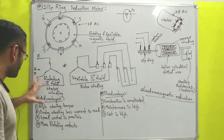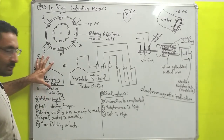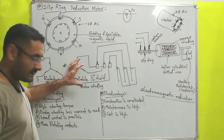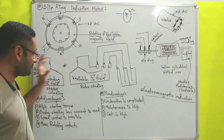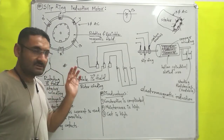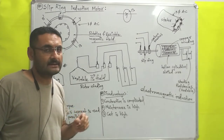Symbolically, the stator winding produces a rotating magnetic field. The stator is fixed and the rotor is free to rotate, so all the rotating magnetic field will be imparted on the rotor, and the rotor will start to rotate. That is all about the working principle of the slip ring induction motor. Now we will discuss its advantages and disadvantages.